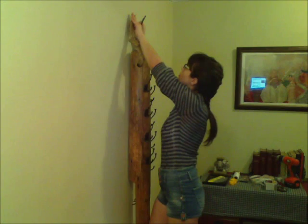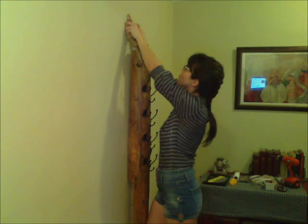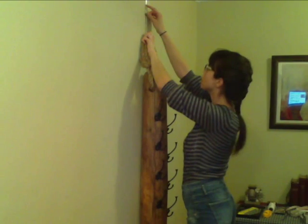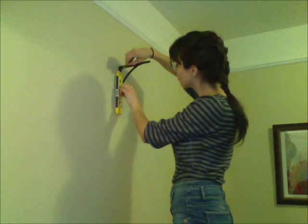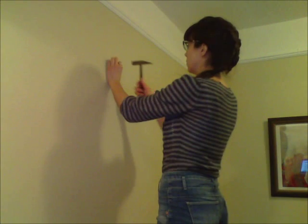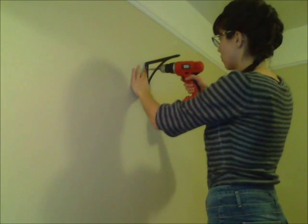When deciding how high to install the top bracket, keep in mind you'll want the top hook to be around eye level, like with a traditional standing coat rack. Mark the top of the rope with a pencil, then add a few inches for the length of the fisherman's hook that we'll get to in just a bit. That higher mark will be for the top of the bracket. Using a level and using the bracket as a stencil, mark the holes for the screws, then install the wall anchors and screw on the top bracket. We'll get to the bottom bracket later.